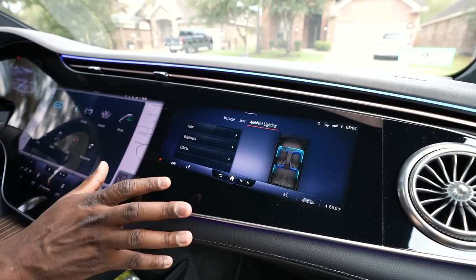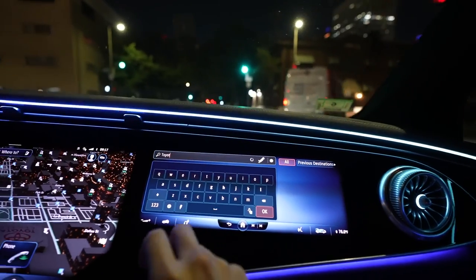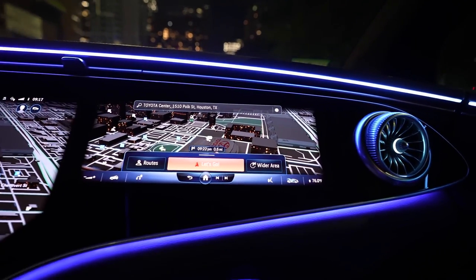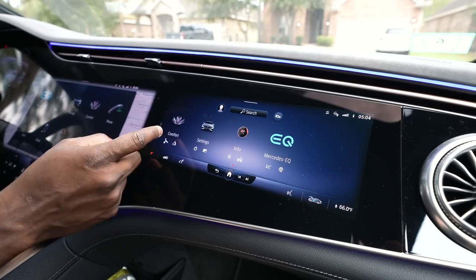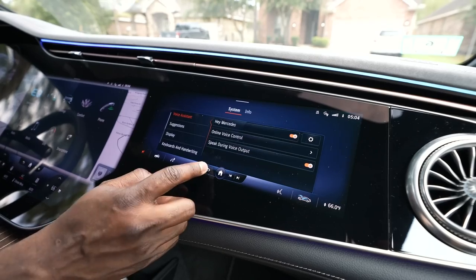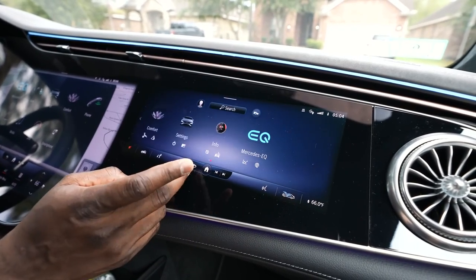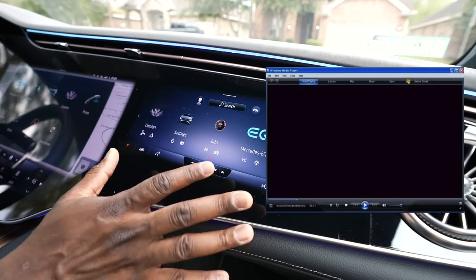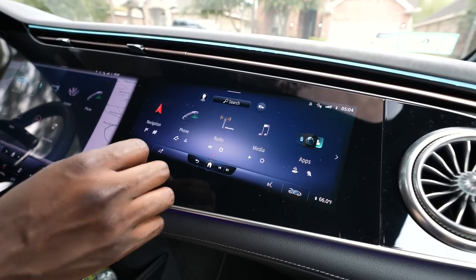The last display is 12 inches and this is for the passenger — I really love this. This display allows the passenger to go in and customize things without disturbing you if you're on navigation. Your navigation can be up and you're good to go, but the passenger has access to navigation, they can remap things for you, and also access comfort control. Some car settings are built in there, plus they have the Mercedes EQ battery, charging, and consumption info. There are also full volume controls for the passenger here, which is actually pretty cool.